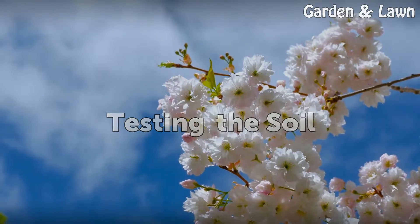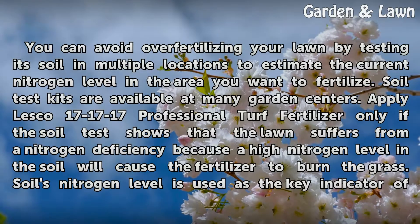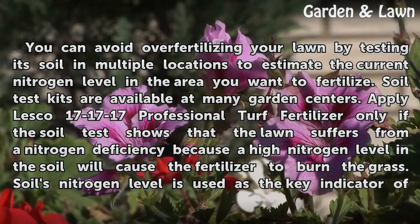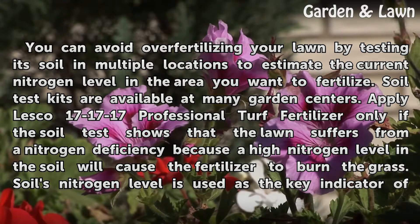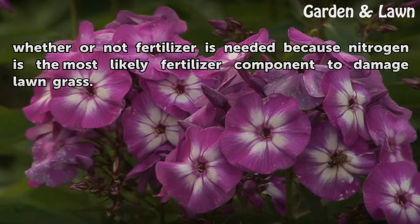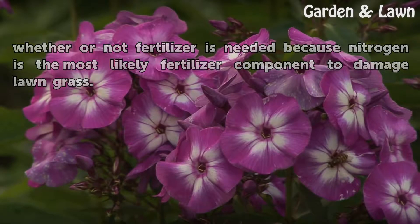You can avoid over-fertilizing your lawn by testing its soil in multiple locations to estimate the current nitrogen level in the area you want to fertilize. Soil test kits are available at many garden centers. Apply Lesco 171717 professional turf fertilizer only if the soil test shows that the lawn suffers from a nitrogen deficiency, because a high nitrogen level in the soil will cause the fertilizer to burn the grass. Soil's nitrogen level is used as the key indicator of whether or not fertilizer is needed, because nitrogen is the most likely fertilizer component to damage lawn grass.